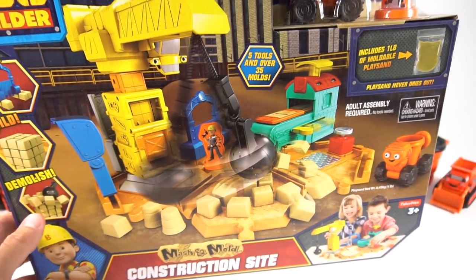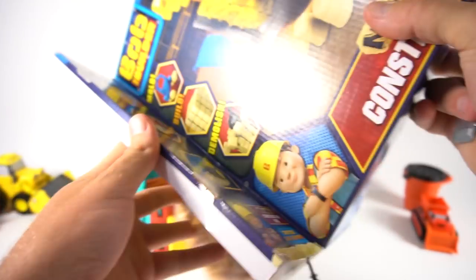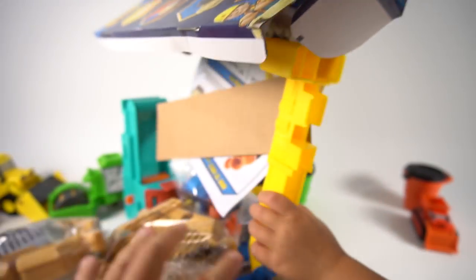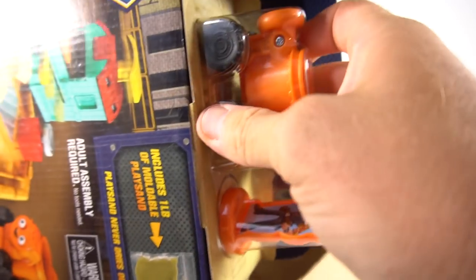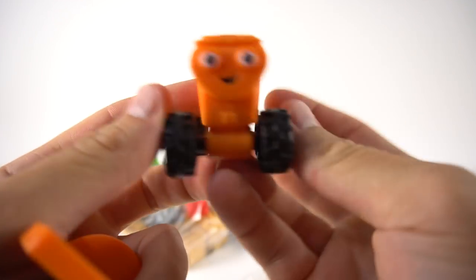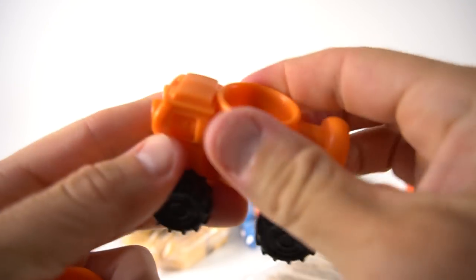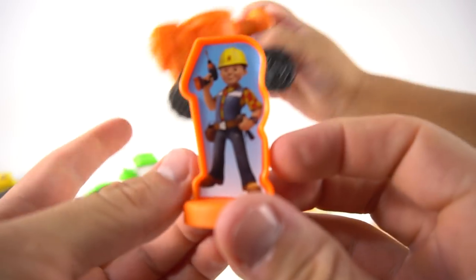Should we open this up and check it out? We've got to assemble some things, but we'll get it all ready. There we go — let's dump it out. Whoa, look at all those pieces! We can't forget about Bob, Wendy, and Dizzy on top. We got Dizzy — does it spin? Nope. And here's Bob on one side.